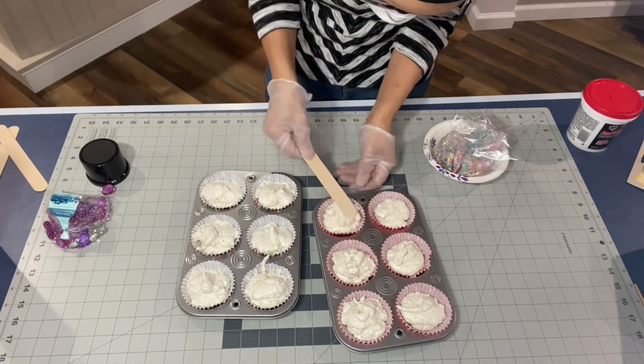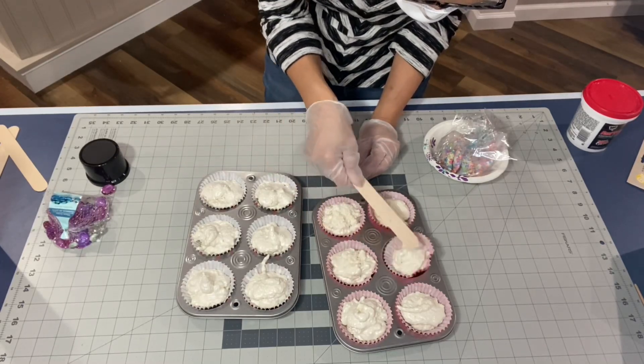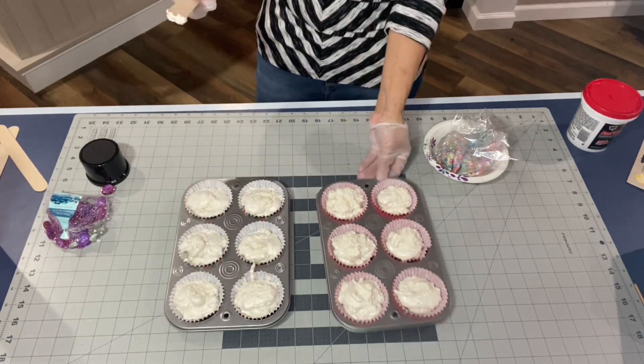You don't want to get it on your clothes. So I just use a crafting stick to just kind of smooth it out some, but they don't have to be perfect just because you are going to be covering it with the spackle icing — just smoothing it out a little bit.